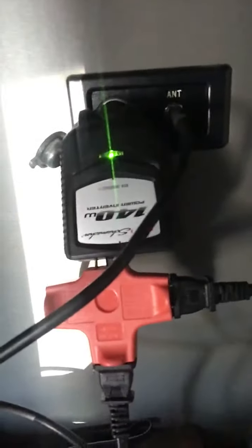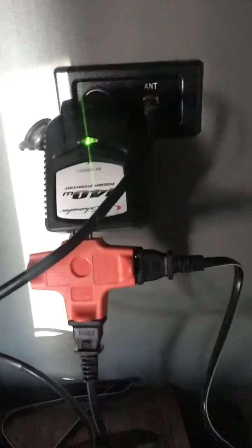I got a DVD player which you can see right here, and that's connected to the TV. Now for the power — it's just this small inverter. I did not think this was actually going to work, but it did.